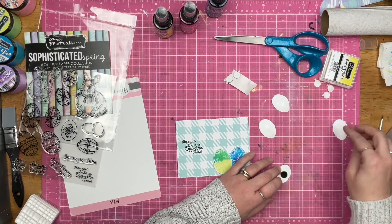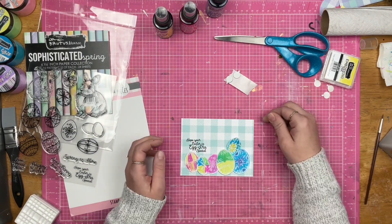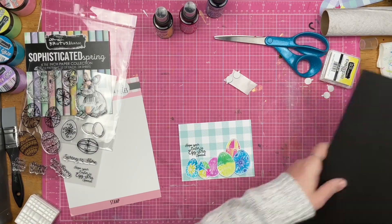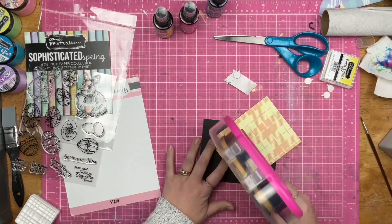The final rendition of the card has black ink instead of the clear embossing ink. But you will be able to see the difference from how the card looks right now versus how it looks in the final photos.